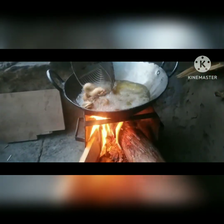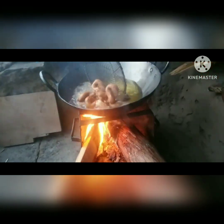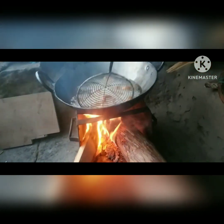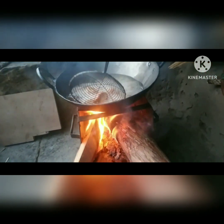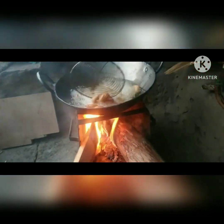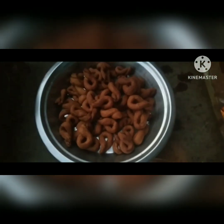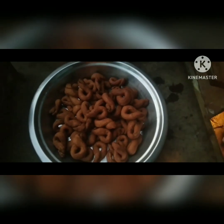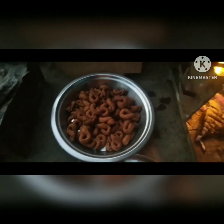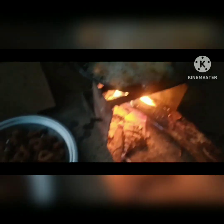Now we will prepare our new leaves and vegetables. The leaves will be made of the flower, and they will be made of the leaves. We will cut enough to make it and then we will cut enough to make it. Thank you for joining us.